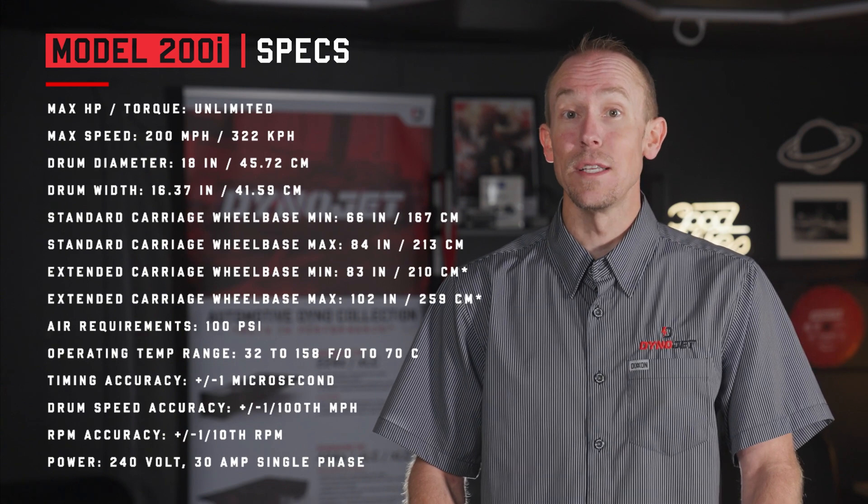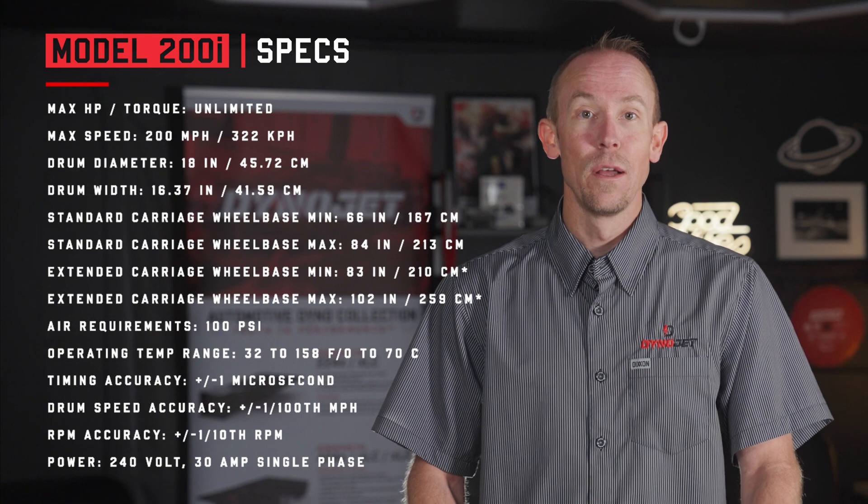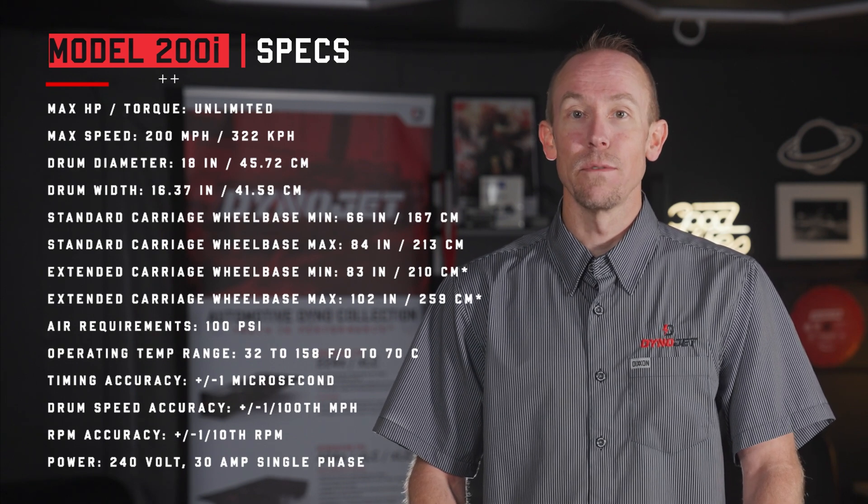If you work on trikes or ATVs, the iX upgrade adds a second drum for vehicles with two rear wheels — again with no need for adding a load control retarder. The 200i is a versatile device and can be customized with a variety of upgrades to suit your needs, including the iX option for testing trikes or ATVs with two spinning rear wheels.